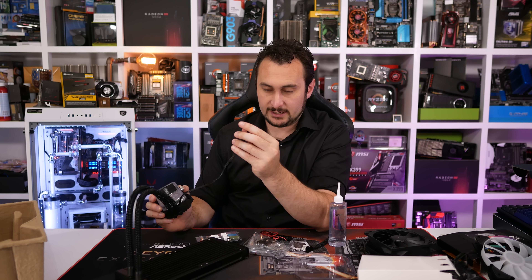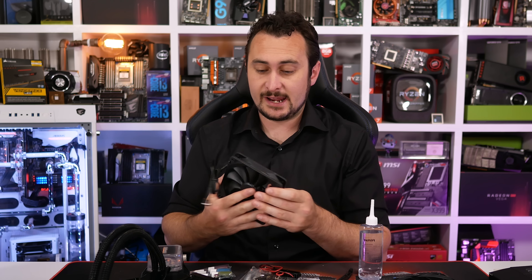Welcome back for another episode of Unboxing Boxes, the series where we take boxes out of boxes, sometimes packages, but usually boxes. And if you're really lucky, we'll take the hardware out of the product box, and that's why we call this channel Hardware Unboxed.